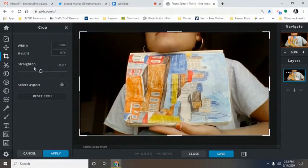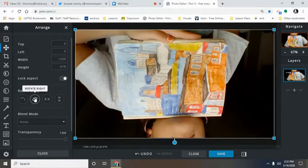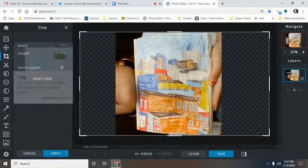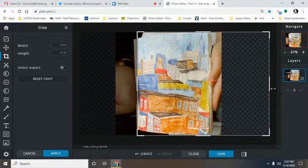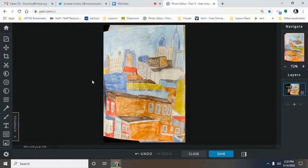I can rotate it and crop it, and I can really get my finger out of this picture and everything in my background. This one's a little bit better — even though it's not perfectly straight, there are no fingers taking away from the photograph. Next, let's talk about taking artwork photos using our smartphones. I'm going to take a picture of the same artwork and go over some tips on how to document artwork using your cell phone.